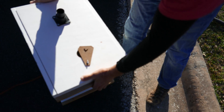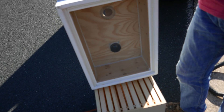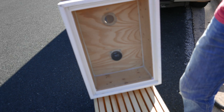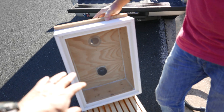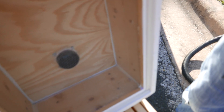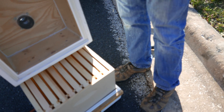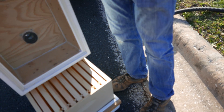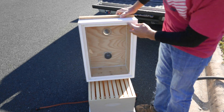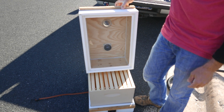Let's look at the underside — this is what makes it a bee vac. Screen. That's a number eight screen. Don't use number four because bees can go through number four screen, but they can't go through number eight. There's extra protection with some extra screen so bees that are flying around don't end up on the wrong side. I have weather stripping around here to create a nice tight air seal, so I control the air instead of the bee vac.